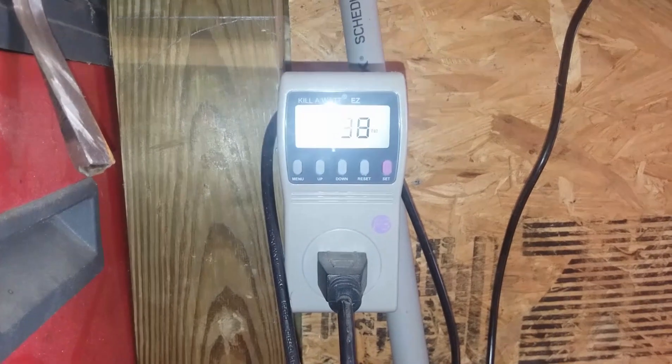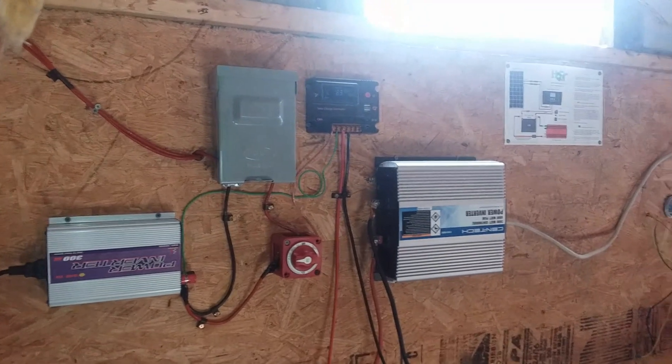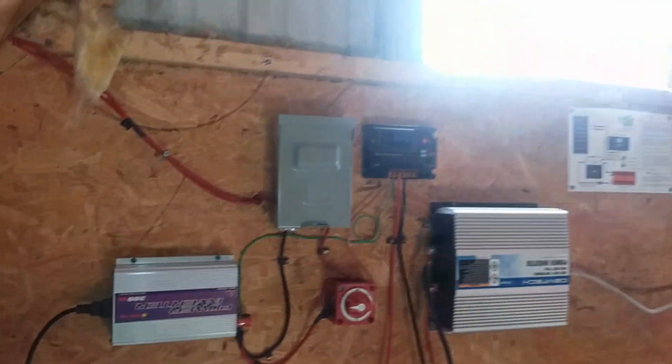I am producing roughly 200 to 205 watts of power to my 400 watt solar system. I have an HQST solar system and this is my setup.